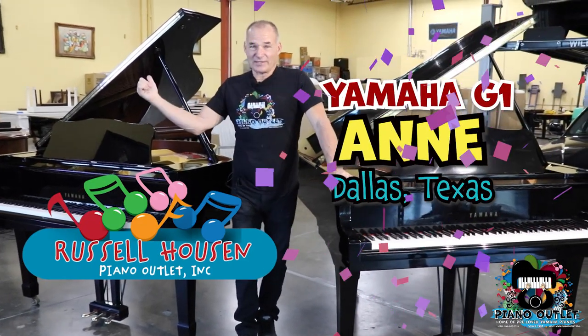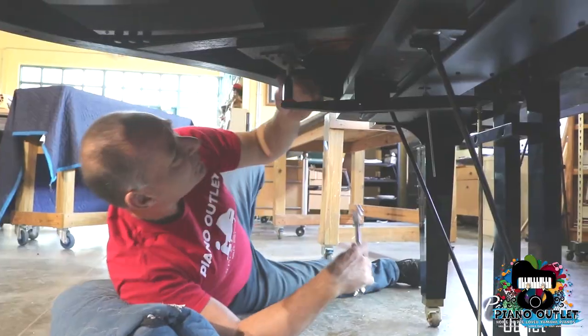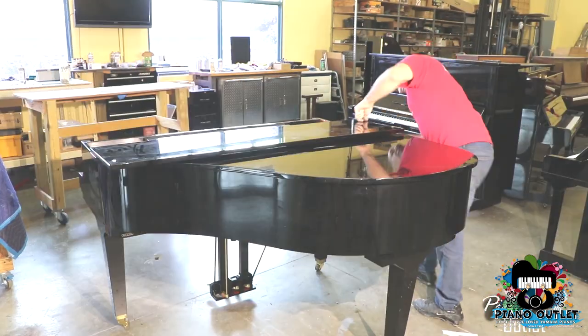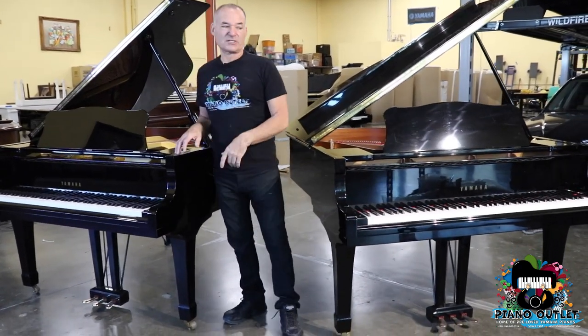We're going to talk about Anne's little G1 with PianoDisc that's going to Dallas. I also thought I'd take the opportunity to compare a G1 versus the Yamaha C1.